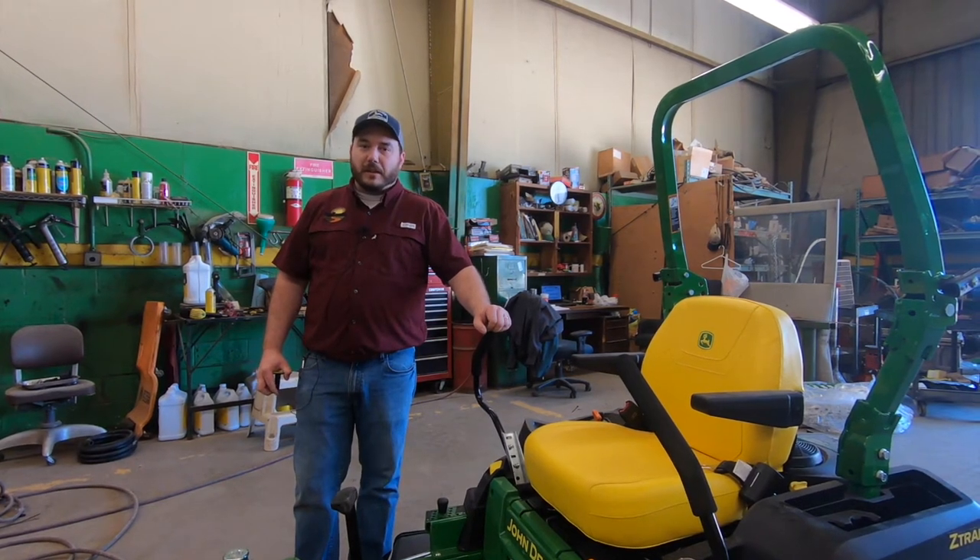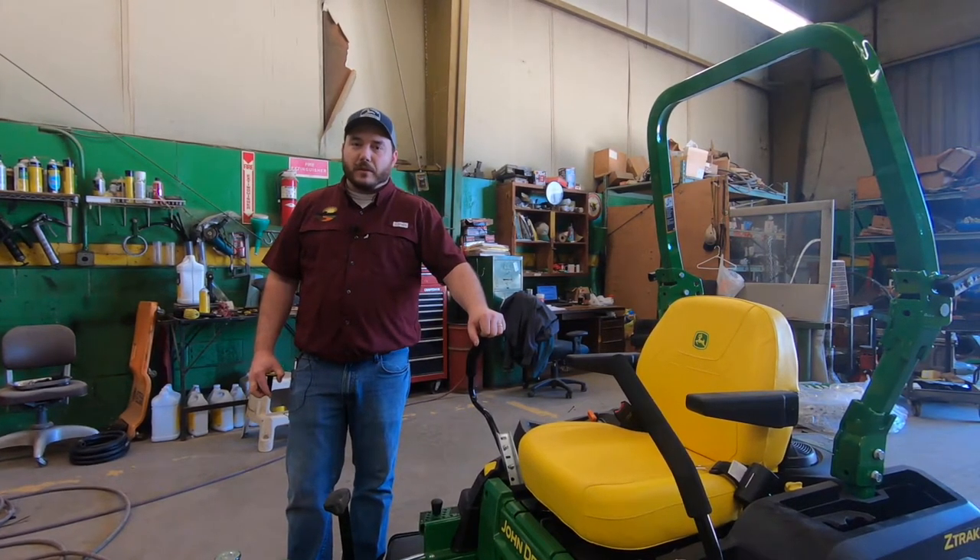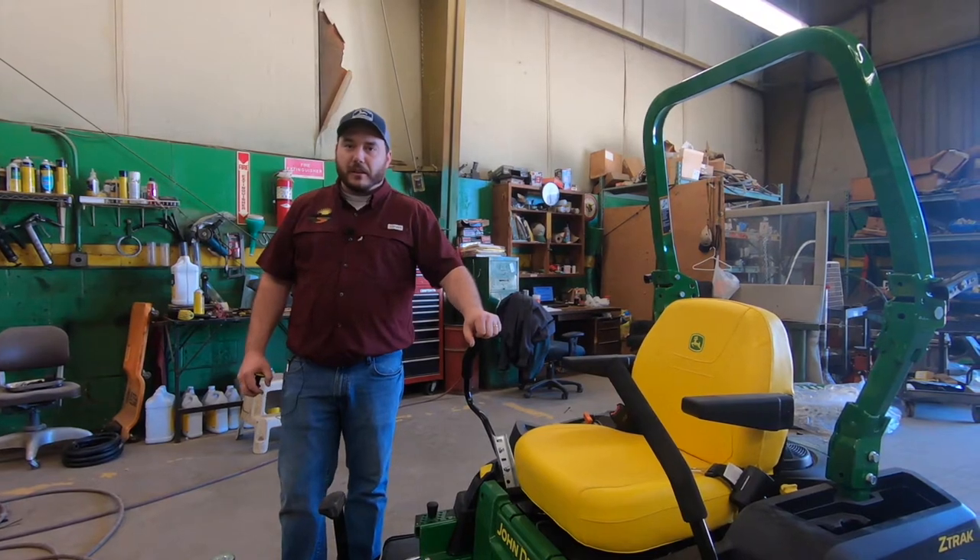This is Steven Brooks with the Montgomery location, and today we're going to go over the importance of tire inflation when it comes to your cutting quality.